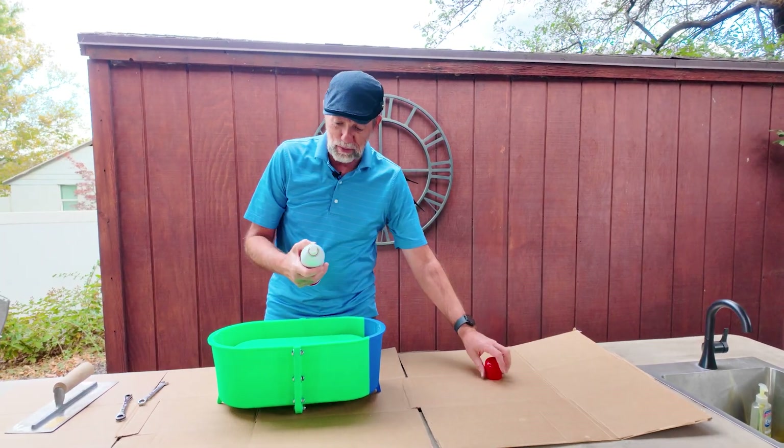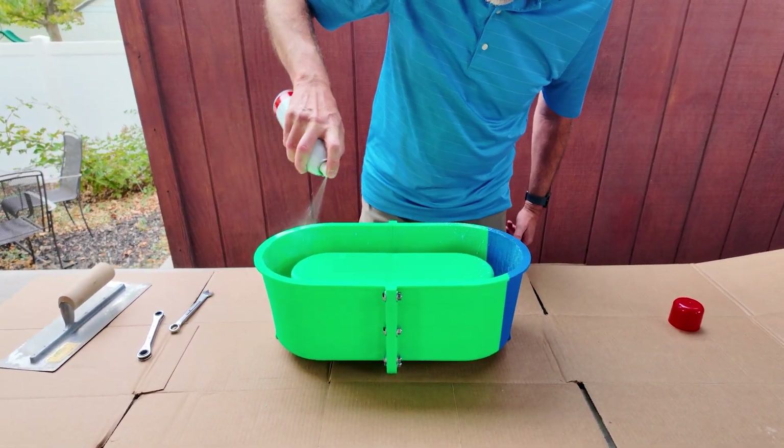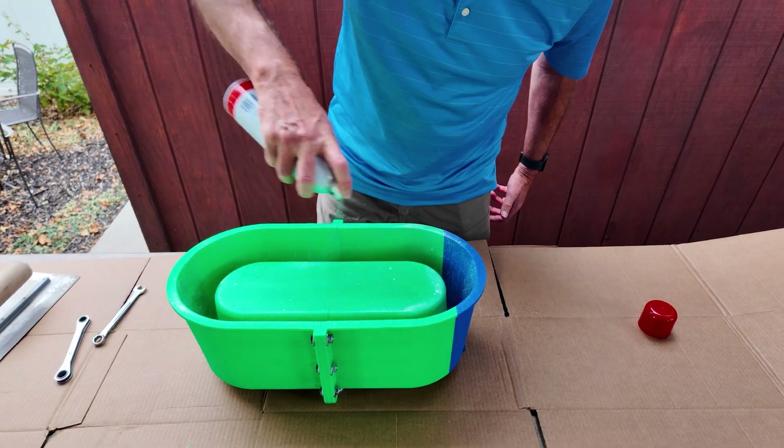I'm gonna spray it with some PAM cooking spray, some canola oil. Just try to get it a little bit everywhere, but you don't want to puddle, so that the mold will release when we fill it with concrete.